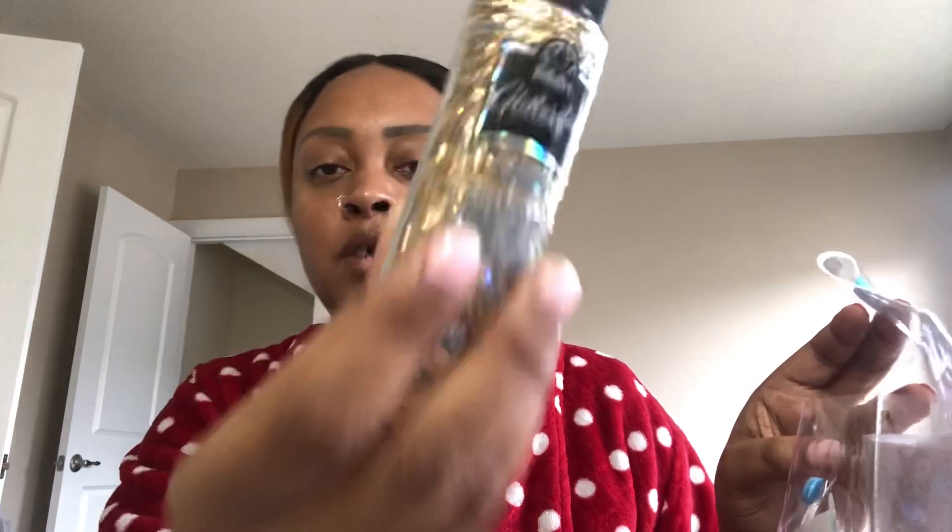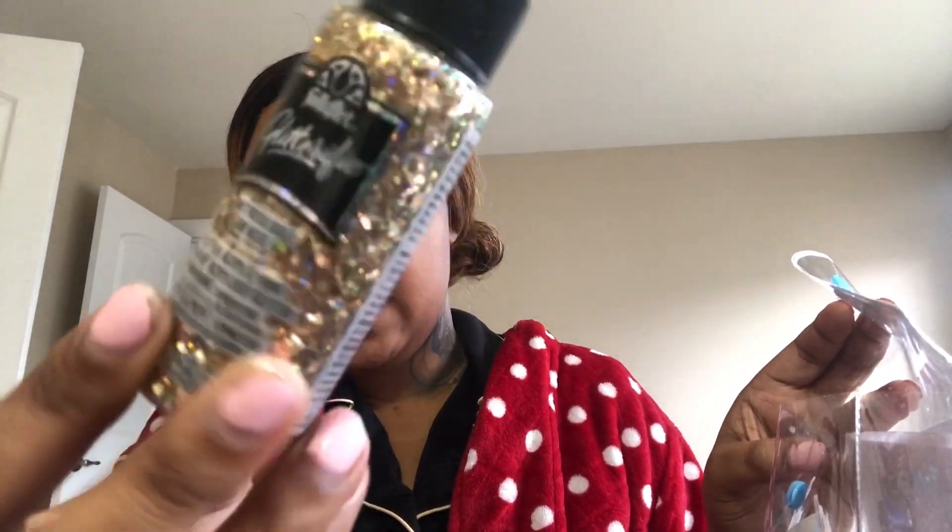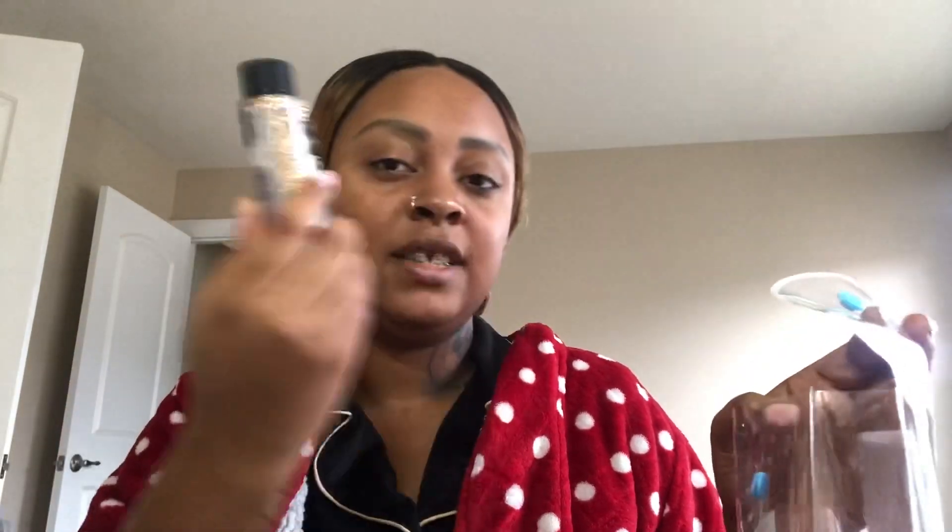I also got this glitter paint — I think it was like two or three dollars. Look at that! I just love creating and getting back to what I loved as a child. I try to do these things with my son and really getting back to my inner child helps me understand myself on a deeper level.